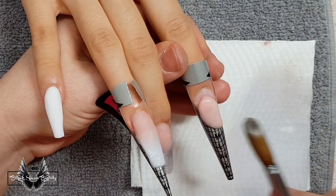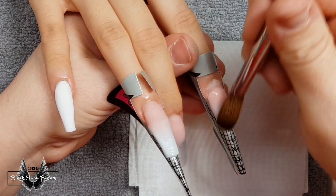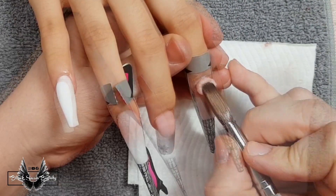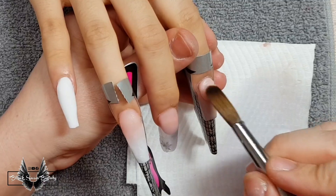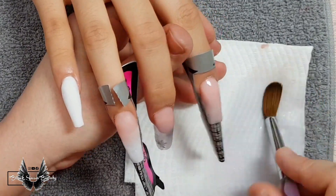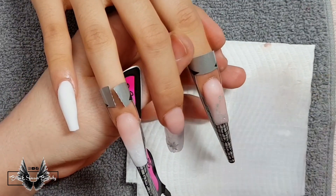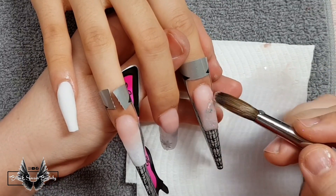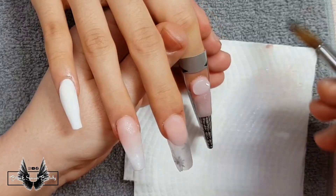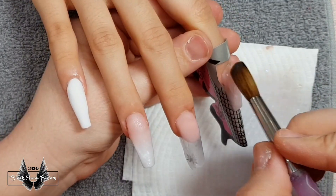Now I'm working on the pointer finger and I'm extending it using the cover pink, which I used on the ring finger and the middle finger. I formed the free edge and now I'm going back with my cuticle bead. Before it dries completely I'm going to use my wet brush, dip it into some chrome flakes, and scatter them across the nail. To seal in the chrome flakes I encapsulate the nail with clear acrylic so when it comes time to filing I don't file them away.